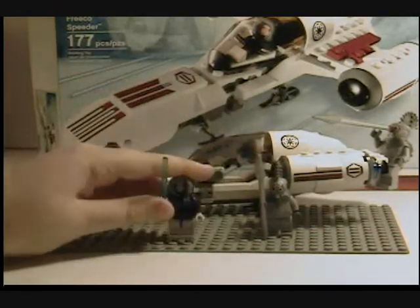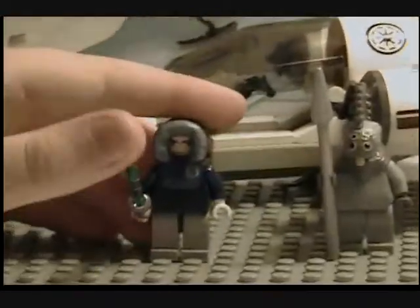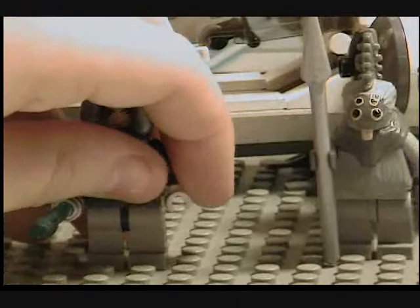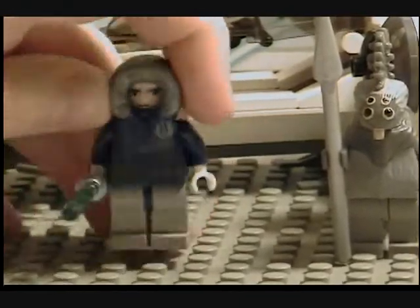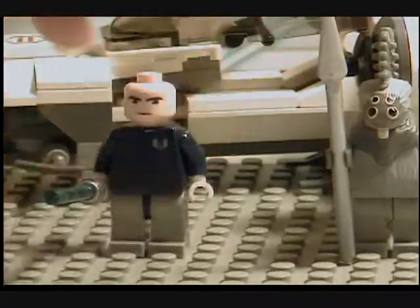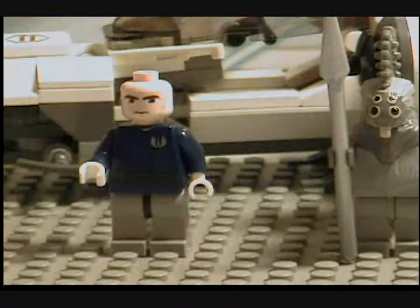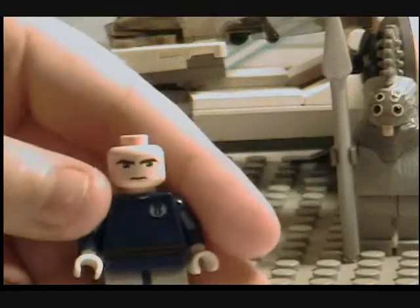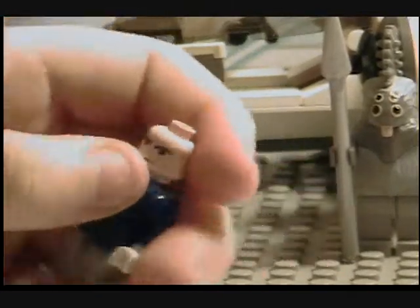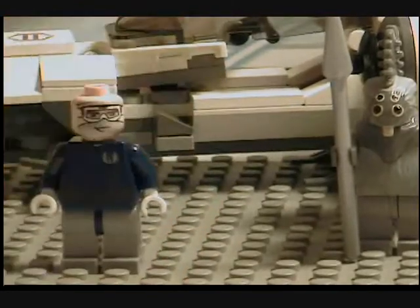For the minifigs, you get a Snow Anakin Skywalker. He is pretty cool, but I still think they could have included a new Snow Trooper clone. He comes with this new hood that came with the Hoth Han Solo, with the Millennium Falcon and the Echo Base and stuff. It's got the Republic symbol right there, a chrome lightsaber hilt, and a cool jacket design.